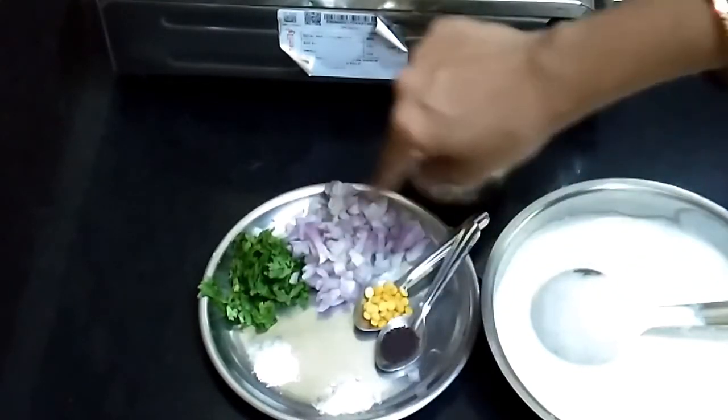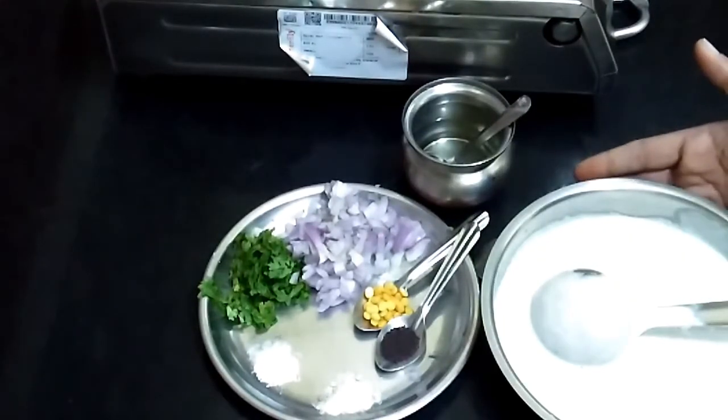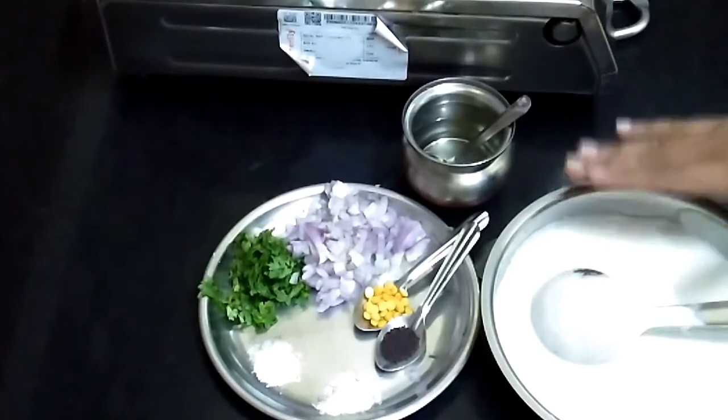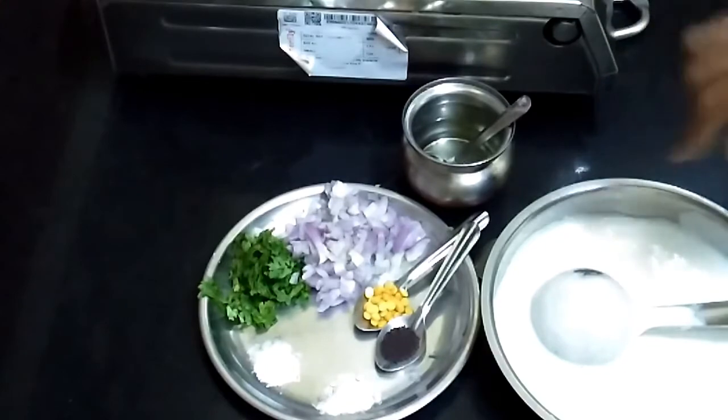This salt is just for the tempering of the onions. We should always keep in mind that we have already included salt in this batter. Now we will make the tempering and put it in the batter to make Kuyi Pani Arams.